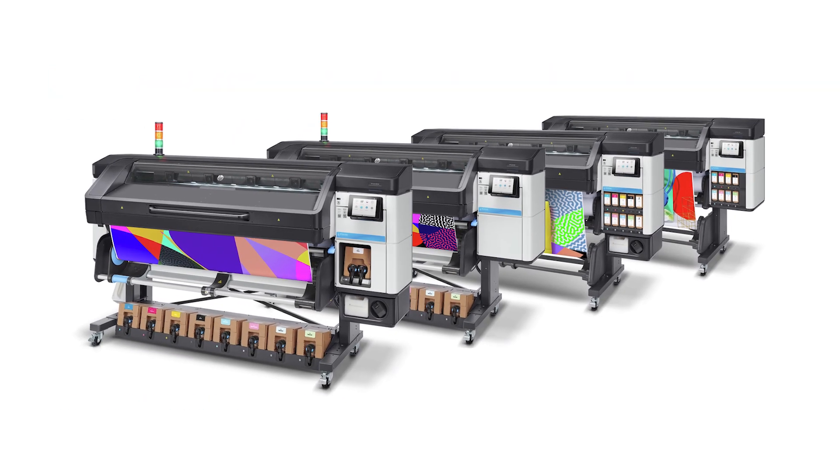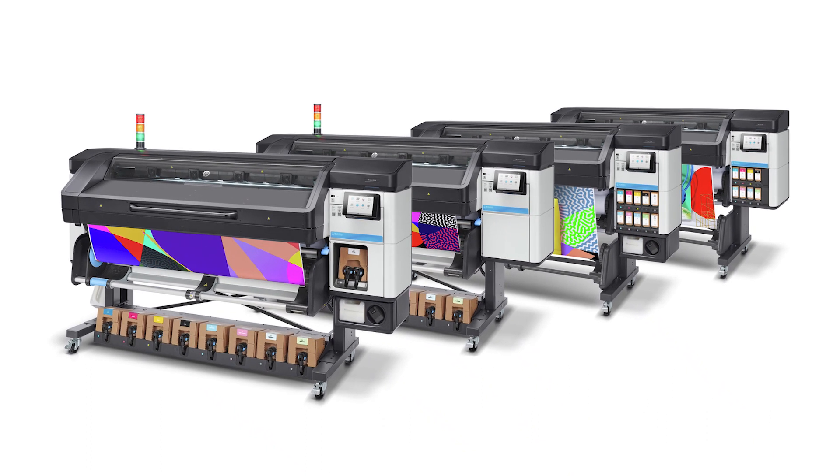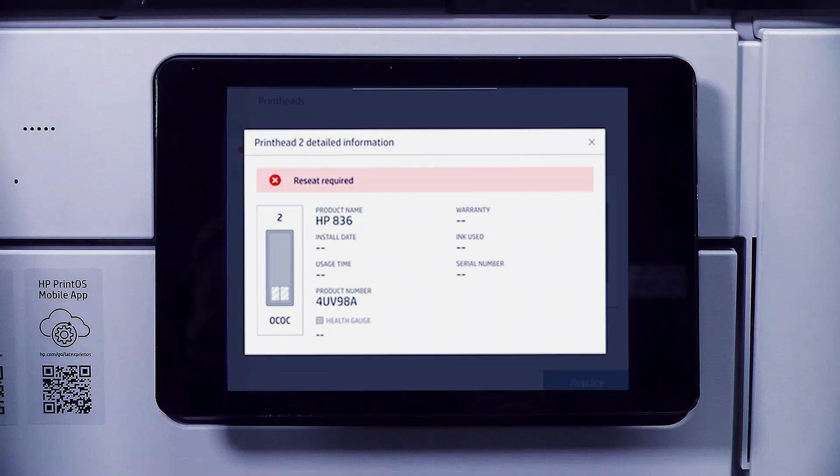This video shows you how to replace a print head on an HP Latex 700 or 800 series printer. Replace the print head when you are prompted to do so by the front panel.